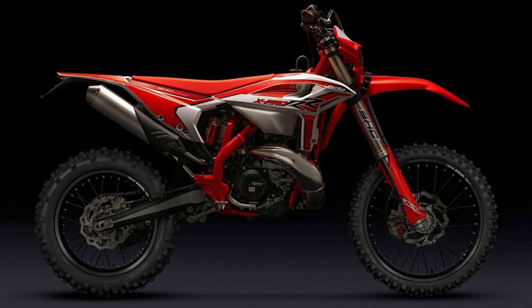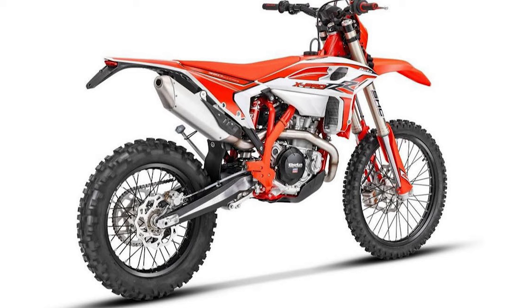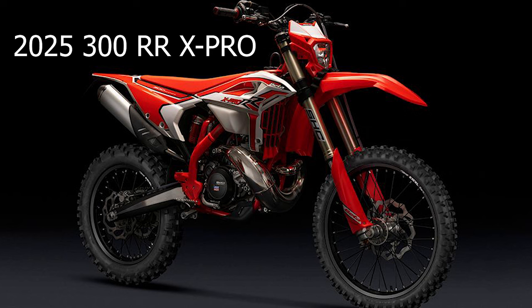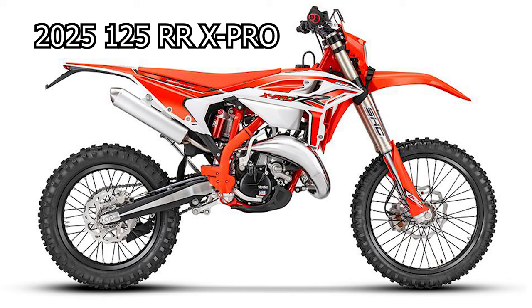Here we have the brand new 2025 RRX Pro. They're offering this as the new RR lineup — gone are the days of just the standard RR, now it is all RRX Pros. After 20 years of production, the Beta RR models have been transformed into a new breed of enduro bikes, introducing an all new range of two-stroke and four-stroke models known as the RRX Pros — not to be confused with the older brother race edition models.